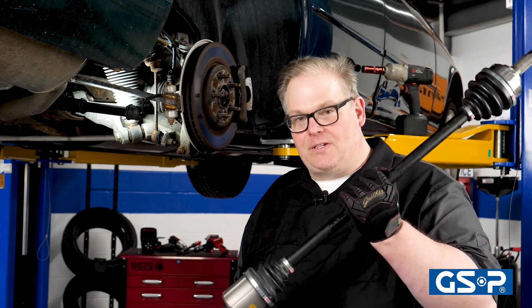Before you get ready to put the new axle on a vehicle, it's critical to understand why the first one failed in the first place. A couple different things can cause an axle to fail.